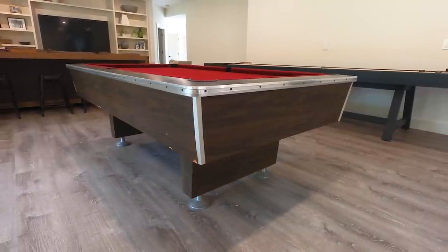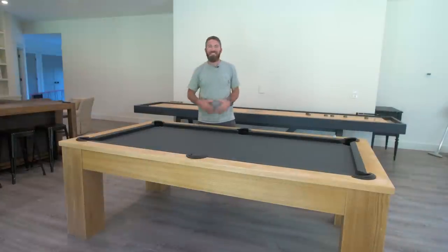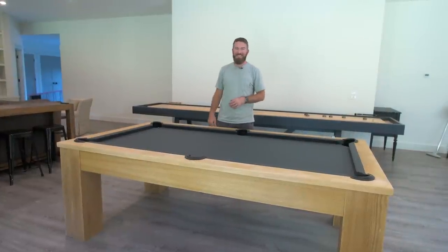Today we're going to be taking an old hand-me-down pool table and turning it into a modern pool table. Let's get started.